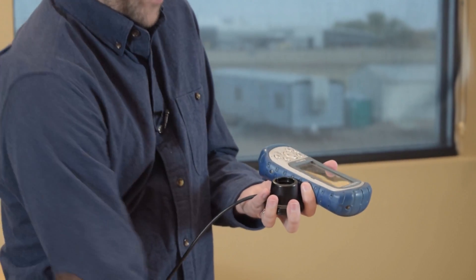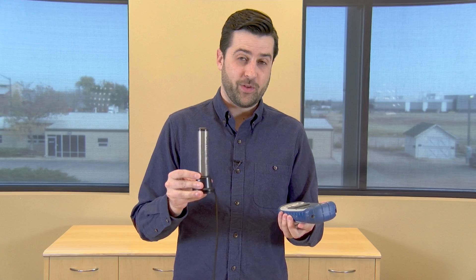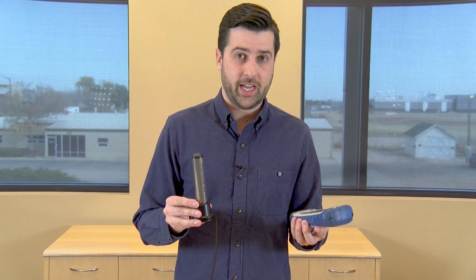I'll just demonstrate — it's a little difficult to keep this steady, and as this wobbles around, if you're using it in the field it can actually lose connection. We've heard this a number of times and we're addressing it today with our new mobile solution.